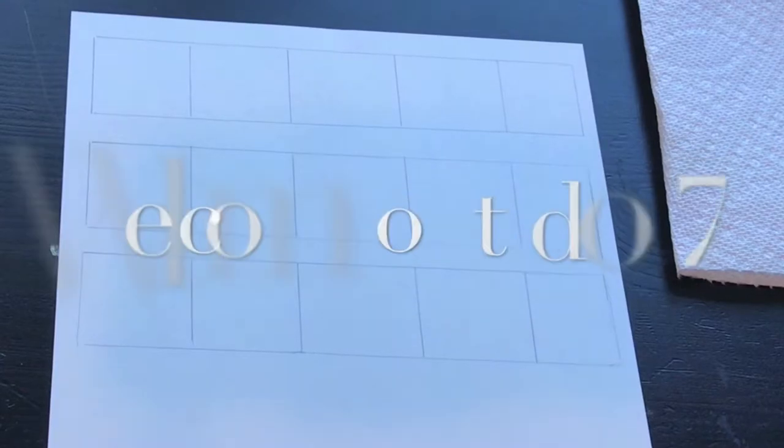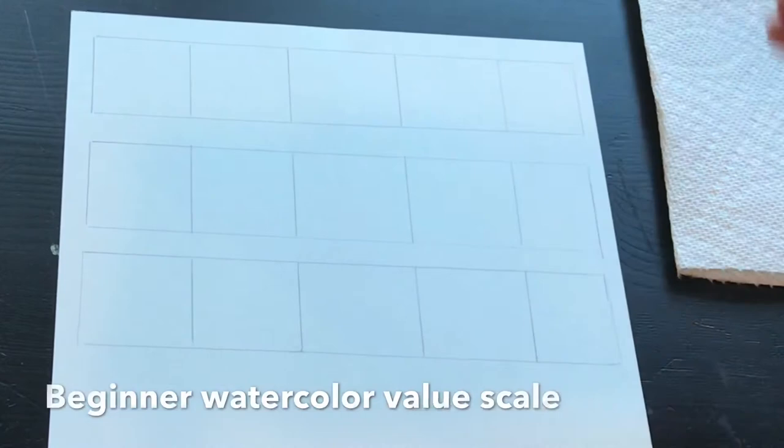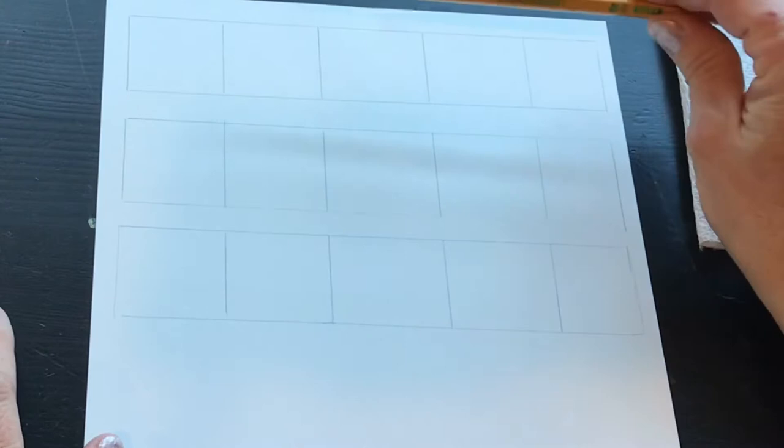Today we're going to start with one of my most basic art lessons, which is doing a color gradient, and so you're going to see the value scale here. I've just used a straight edge and drawn three different columns — rectangular areas — and I've divided them into five spots.